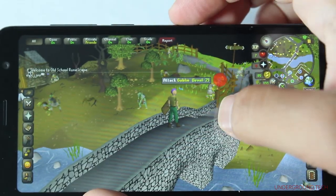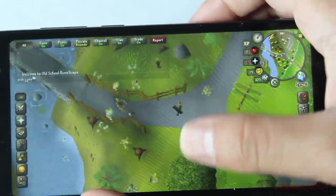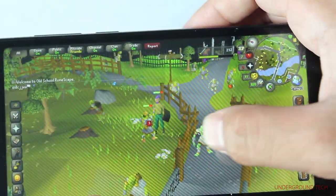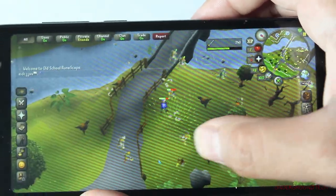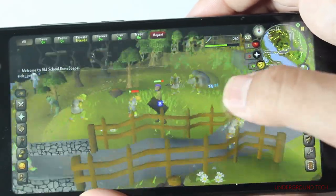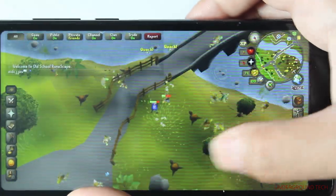The first game here is Old School Runescape, and this seems to work pretty well — no major issues, and I really don't notice too many frame rate drops, which is a great sign. But this is an old game and it is compatible with low-end devices, so take that how you will.